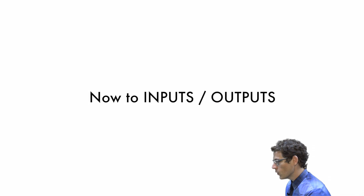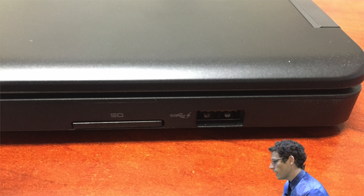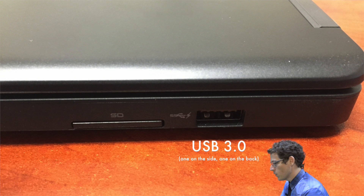Let's look at your inputs and outputs. First, you've got a docking port on the bottom that works with most Latitude docking stations. If you're interested, contact technology and they can recommend a docking station for you. You've got two USB 3.0 slots for various peripherals. For those of you who don't know, USB 3.0 is relatively new and it's extremely fast — a lot faster than traditional USB — so there are lots of cool new options.